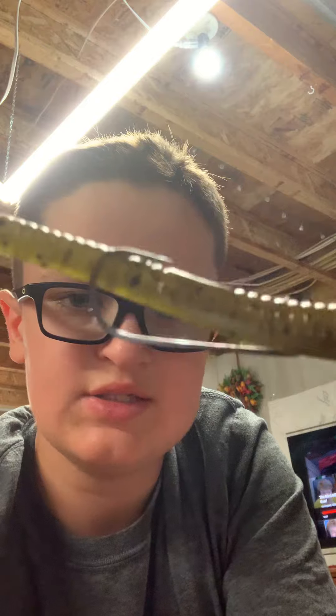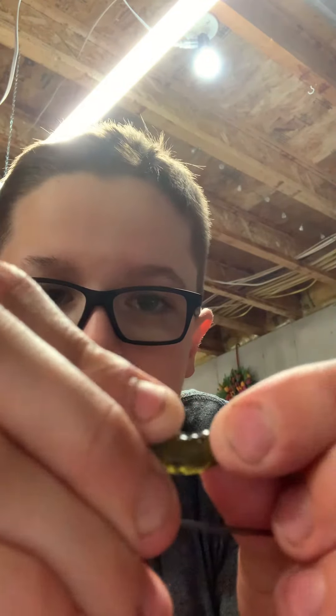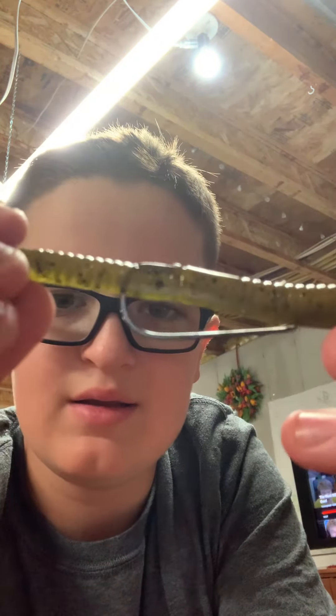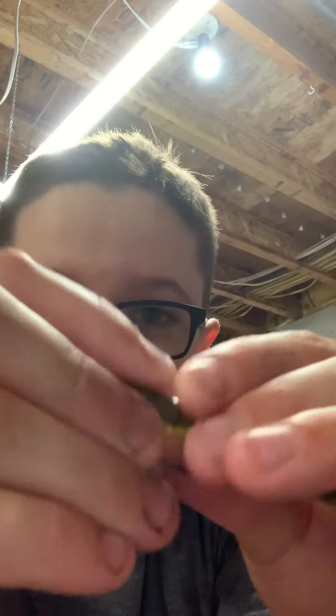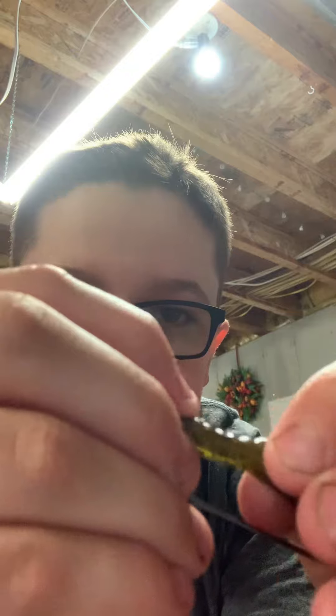Then you can slide that on there — it's pretty well rigged. If you're fishing in heavy cover, you can slide part of your worm up over the hook point like that, so when the fish bites it'll tear free, but when there are weeds, nothing happens.